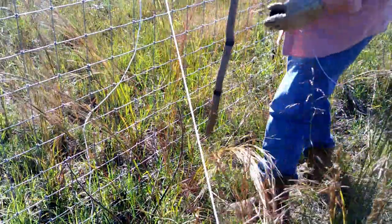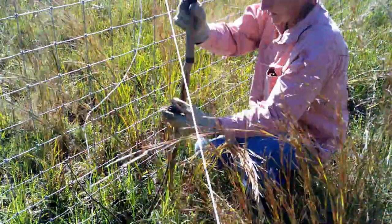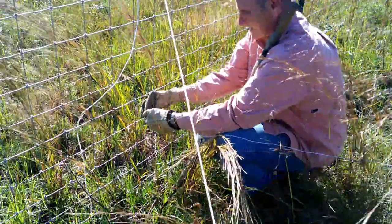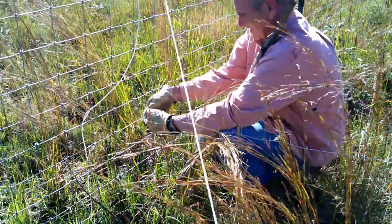When it's tall the calves don't like it, but I'll bet they'll eat it this winter when there's nothing else. I'll just put this insulator on here.